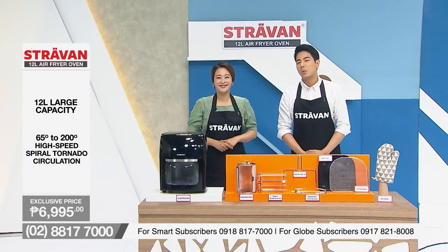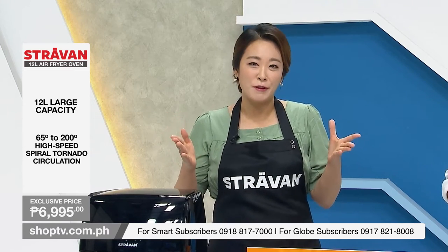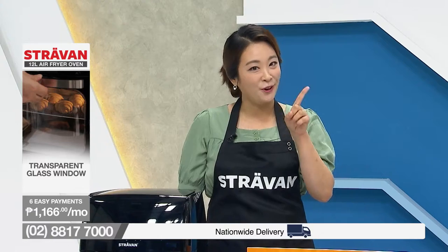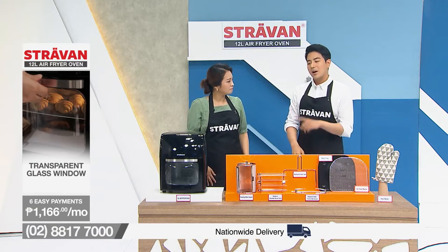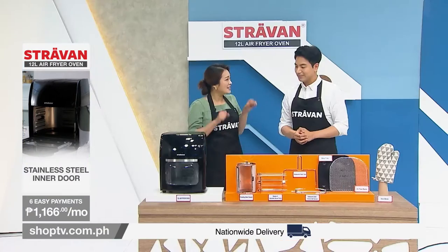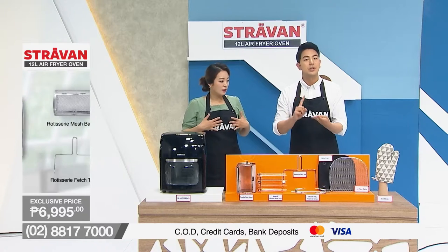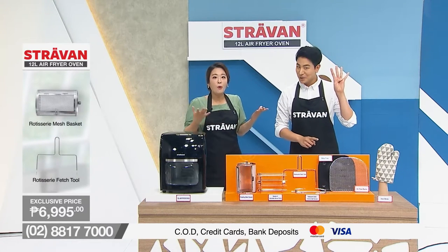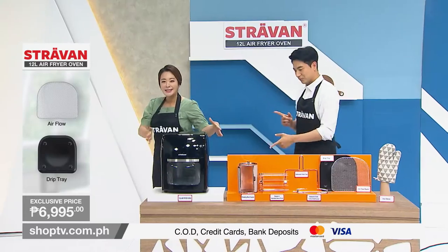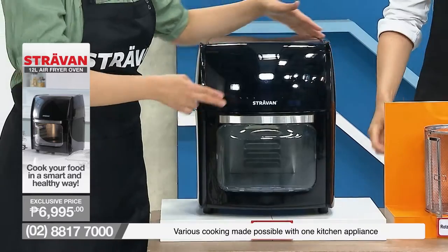That's correct. Now if that's your case, I have the answer for you — use our very own Stravan 12-litre air fryer oven. It's time for you to say goodbye to your traditional utensils and cook healthy food without using oil. Health is the new wealth, everyone! The 12-litre Stravan air fryer oven will wipe away all the worries of housewives. It features cooking food as an oven, a fryer, a barbecue, and even skewers — all in one. Look at this fancy black air fryer oven with the Stravan logo and easy LED panel.